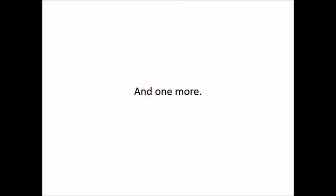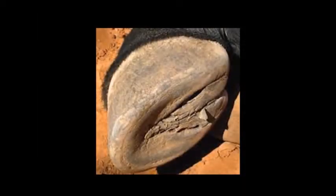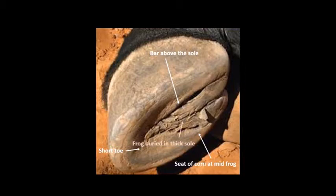And here is one more wild hoof. It has a short toe, the bars are above the sole, the seat of corn is at mid-frog, not at the back, and the frog is buried in thick sole.